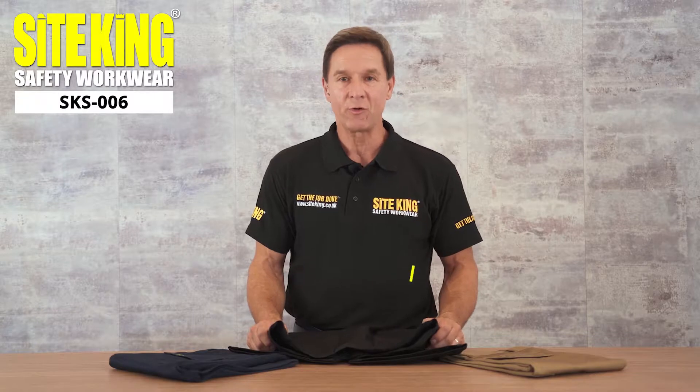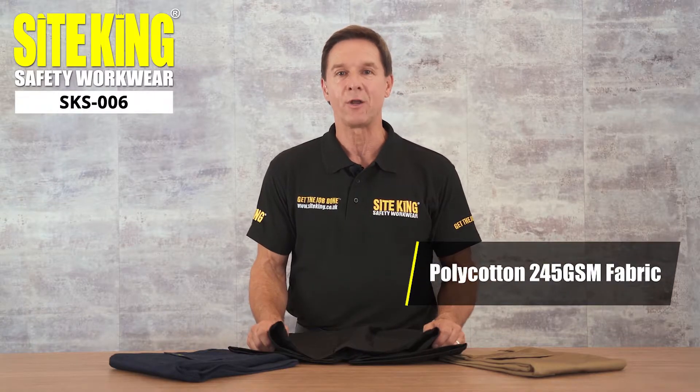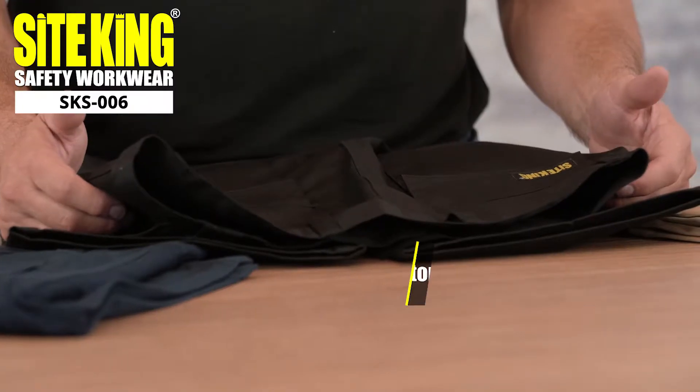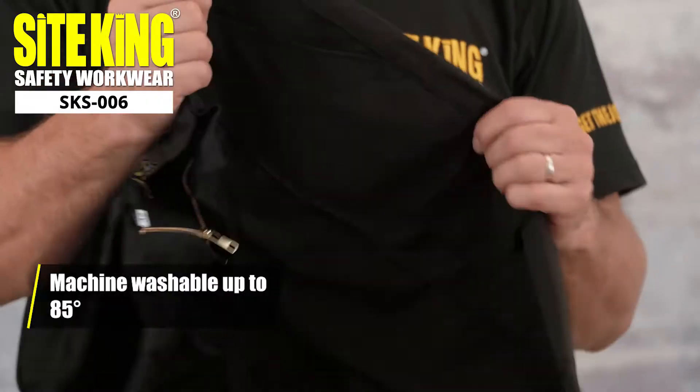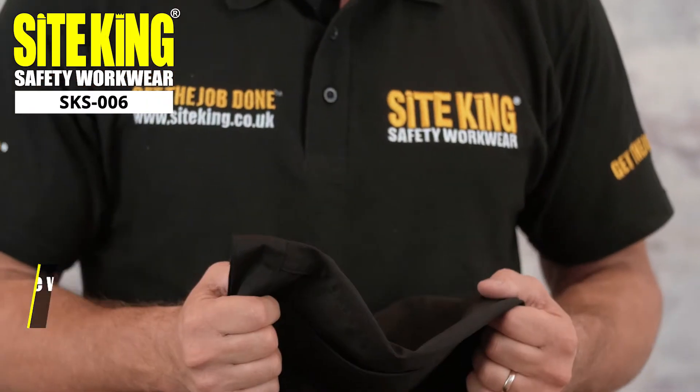These shorts are made from a 245 GSM poly cotton blend, making them reliable, tough, and perfect for both work and leisure. The shorts can be machine washed up to 85 degrees, which is further evidence of their durability.